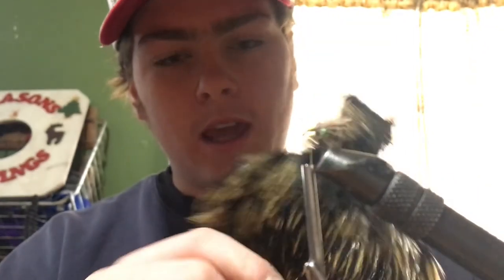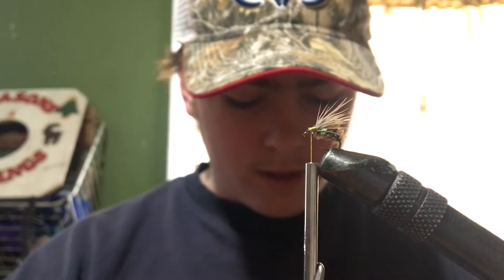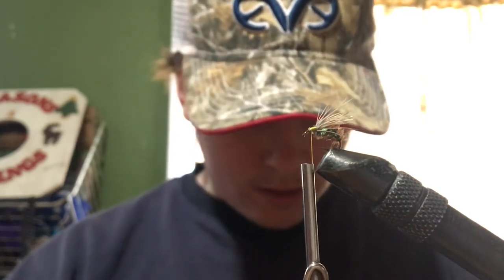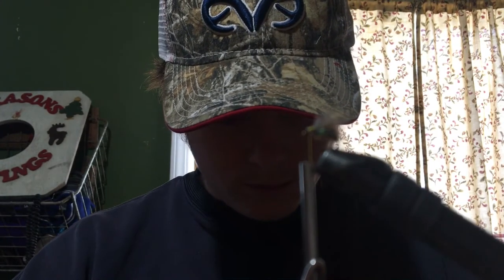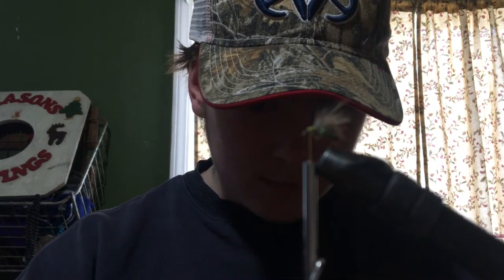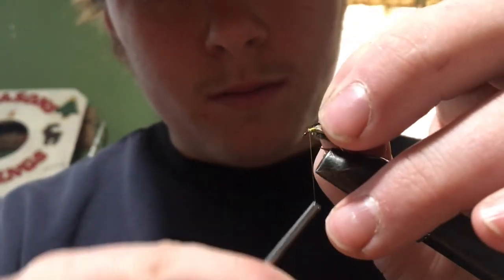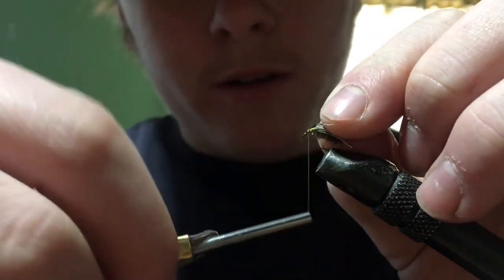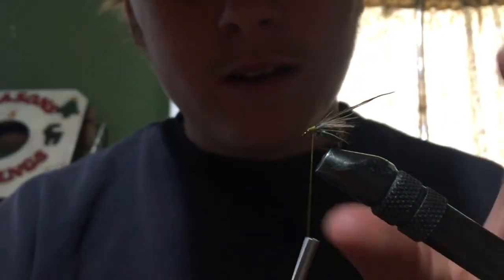I have this hackle which just came off a chicken that I butchered, but you'd probably want better hackle than this since I'm probably going to have to use two pieces of it because it's not very long. The stuff small enough is right up here in the neck. I'll take out a couple of them. I'm definitely going to need hackle pliers, but most of you probably will too — I'm just using this because it came off a chicken I butchered, and it's a lot cheaper than any other hackle.